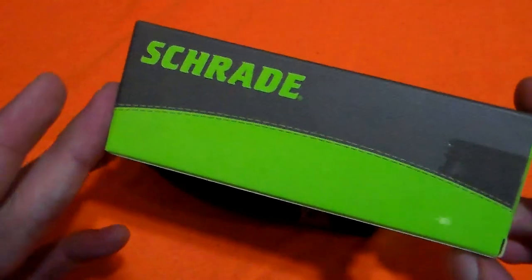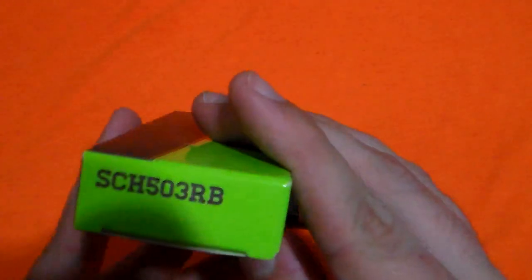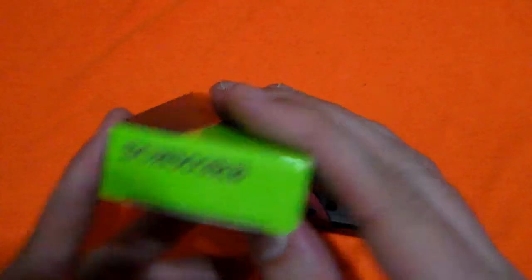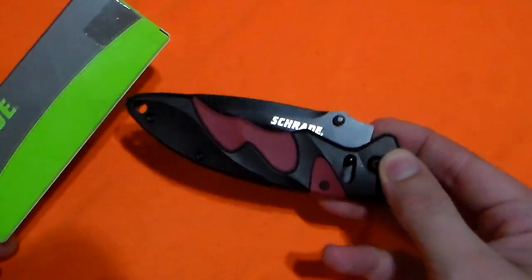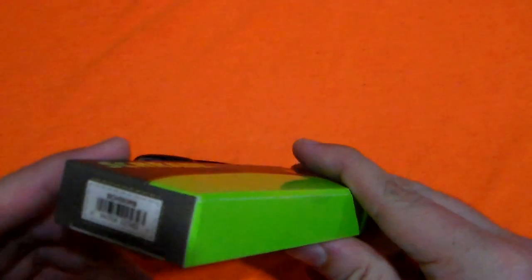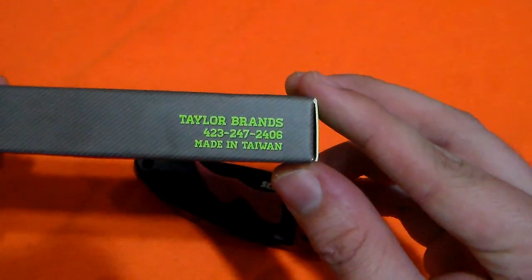Here's how it comes packaged. This is a pretty typical Schrade box, nothing too special. The model is SCH-503RB — this is the red and black version. They also make it in a black and gray version as well as an all-black version. We have our model number again with a little barcode, probably for the warehouse, and inside we have our warranty card and safety information. On the side, it says Taylor Brands, made in Taiwan.